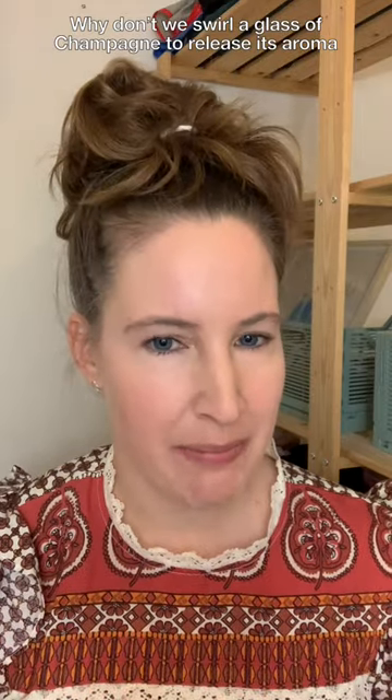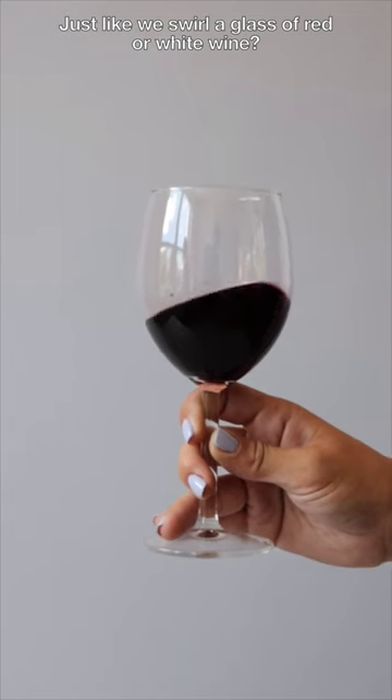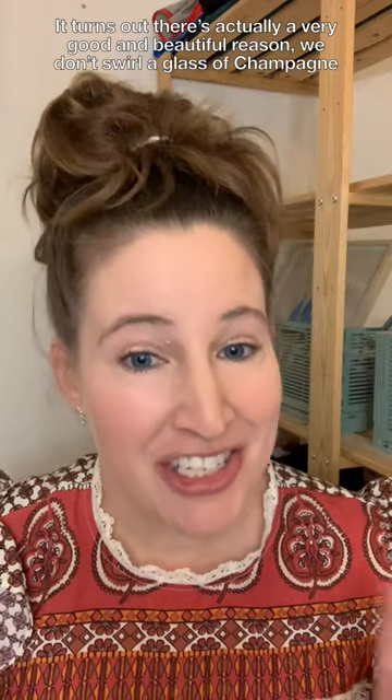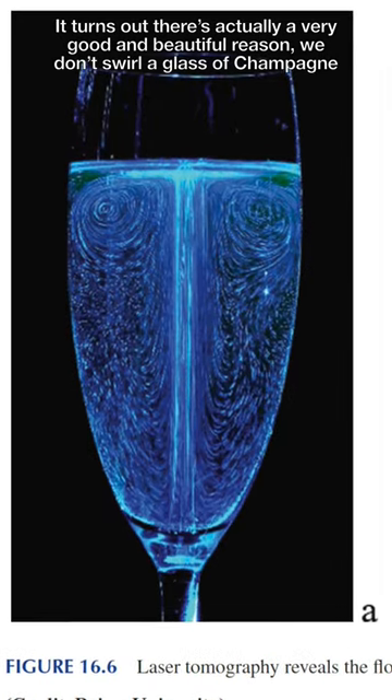Why don't we swirl a glass of champagne to release its aroma, just like we swirl a glass of red or white wine? It turns out there's actually a very good and beautiful reason we don't swirl a glass of champagne.